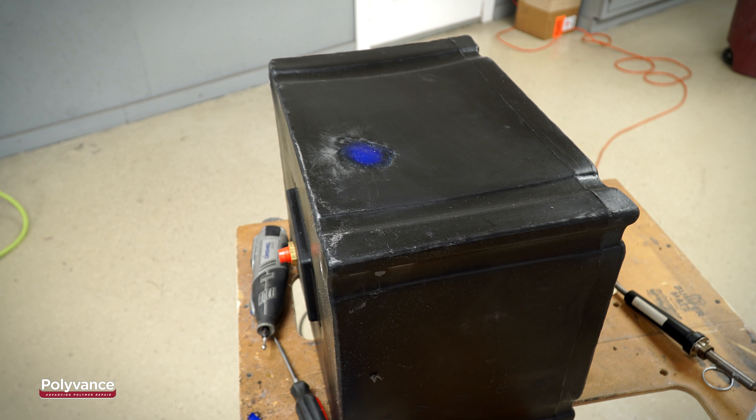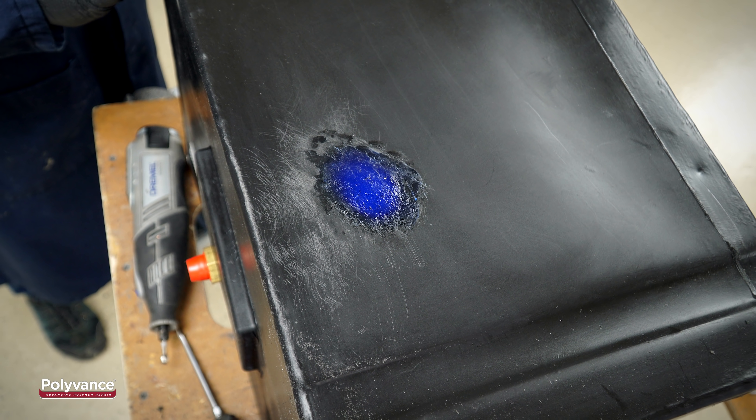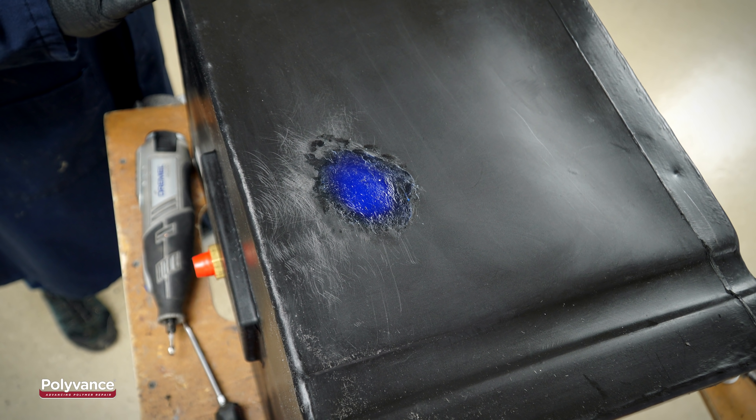Wait until the repair is completely cooled before pressure testing it. If desired, you can sand the repair smooth, but this is not necessary.